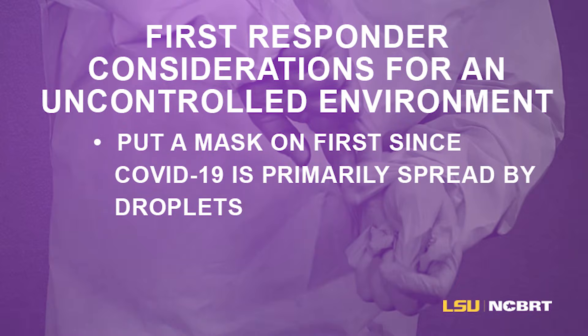First responder considerations for an uncontrolled environment: put a mask on first since COVID-19 is primarily spread by droplets.